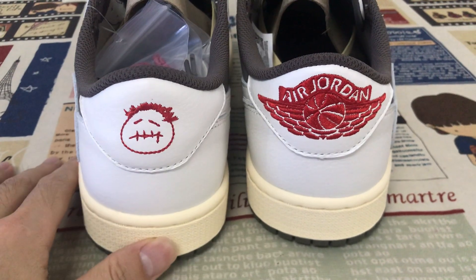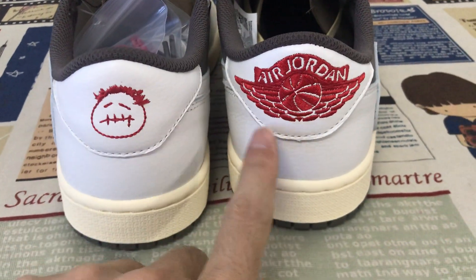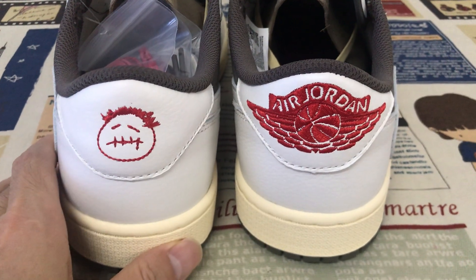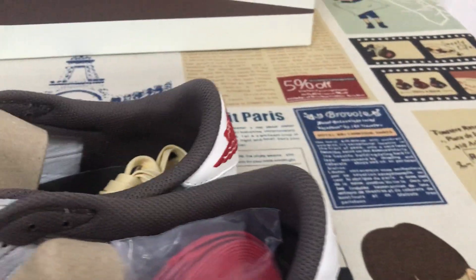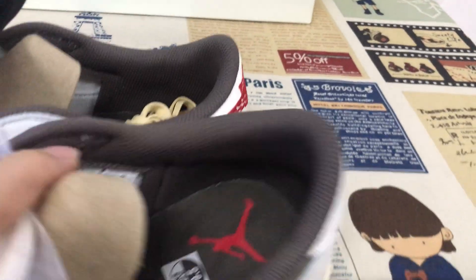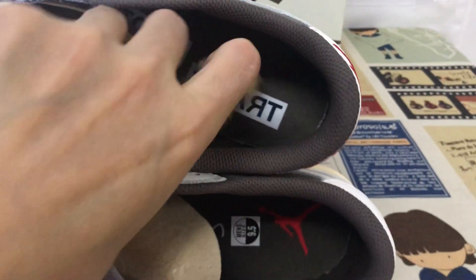The back view, with the face and the Jordan logo on the back. Brown color lining and the brown color in the sole.